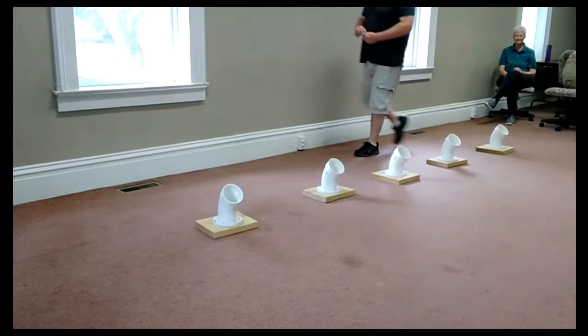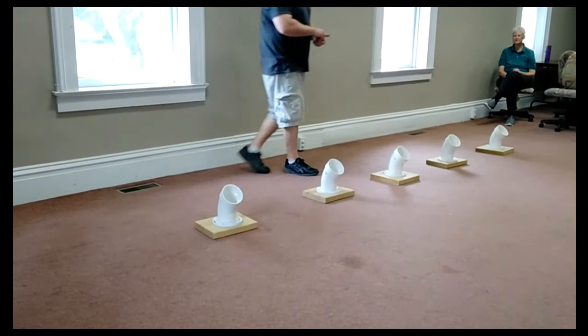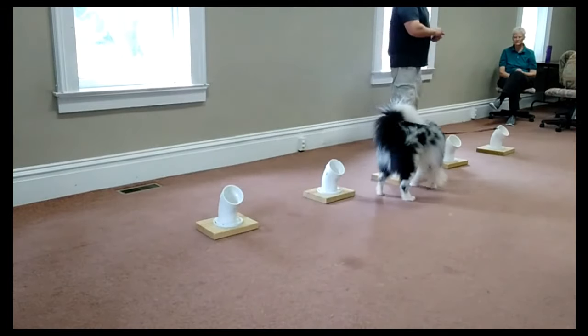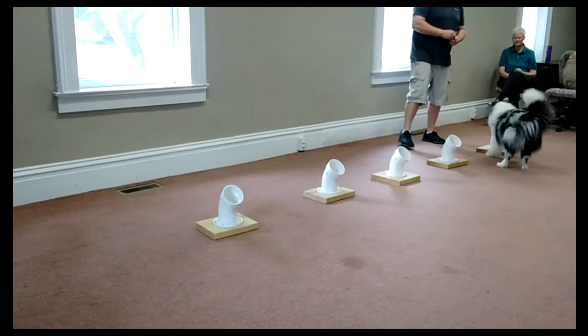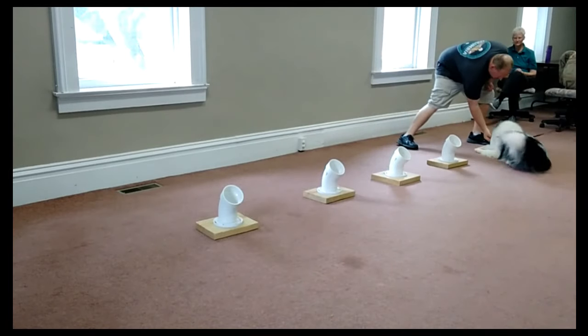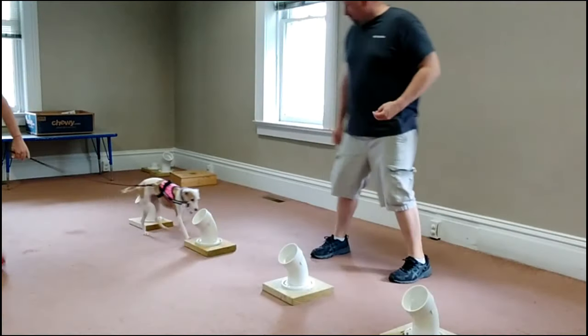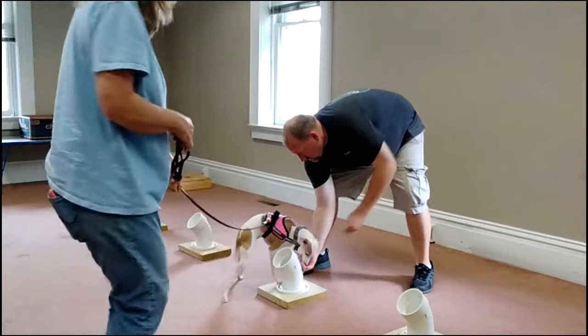As you can see with this next dog, this dog's got the game figured out and we have progressed to a shell game. The dog's even offering a nice indication. The key is we do not move on to the shell game until the dog understands the game and is driving into that first tube. The important thing is don't rush this — if imprinting is done correctly, everything else is a smooth transition.